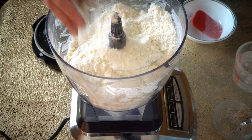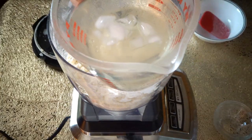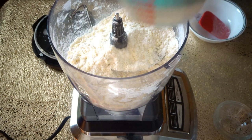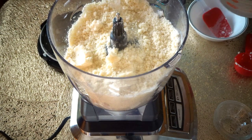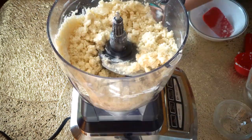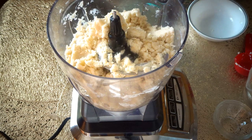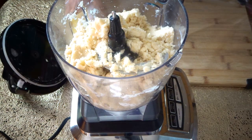Now we are going to need ice cold water with one teaspoon of vinegar — white vinegar or apple cider vinegar. Add three to four tablespoons of water. We have to keep checking if it needs a little bit more water. That's perfect.